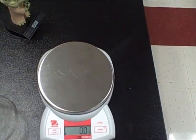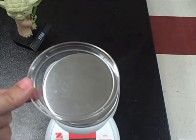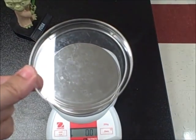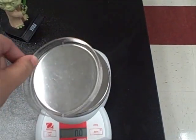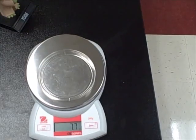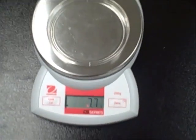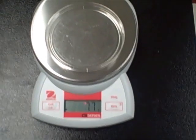The first thing we're going to do is take the mass of the container that they're going to be in. So they're going to be in this petri dish. I'm going to put the petri dish down, and the mass of the petri dish according to this is 7.7 grams. So I would record that mass separately.